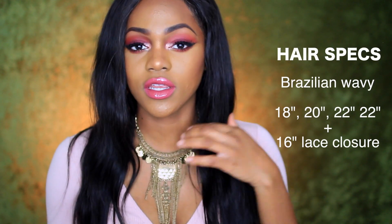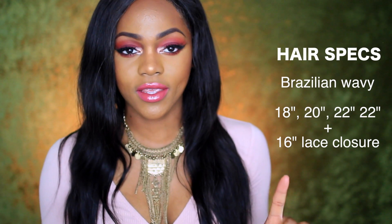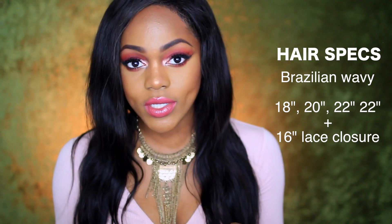This is four bundles of hair. I still have a little bit left — I didn't use all four bundles, maybe like a quarter left of one bundle. I have a 16 inch closure, one 18 inch bundle, one 20 inch, and then two 22 inches.